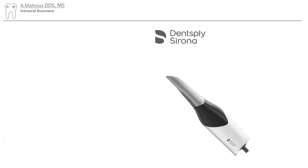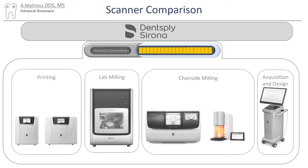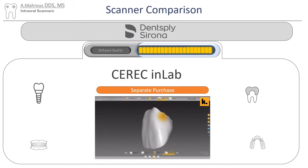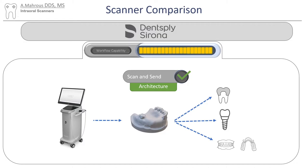Now let's move on to our fourth scanner: the Dentsply Sirona Prime Scan. It uses active triangulation with strip light projection and optical microscopy. Their hardware components are simply unmatched — they have an acquisition and design unit, a chairside milling unit, a post-processing unit, lab milling units, and even printers. The CEREC software comes included with the scanner, and this software is really made to make same-day chairside crowns — it is probably the best at doing this. They also offer CEREC In-Lab as a separate purchase, which is a pretty robust lab software. You can still export your scans with a CEREC Prime Scan to an outside lab for a scan-and-send workflow.